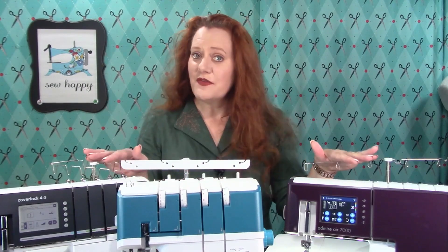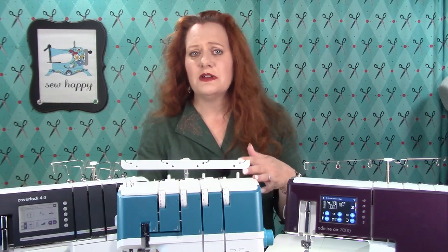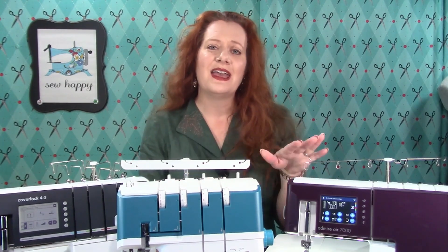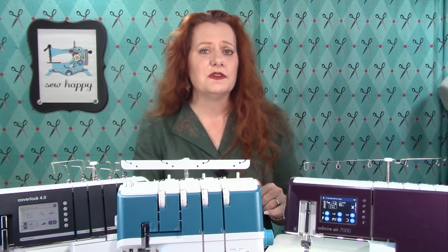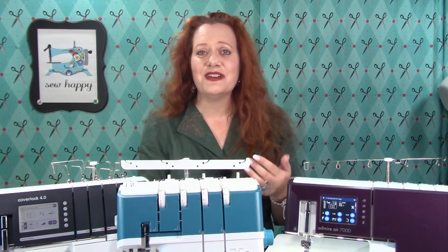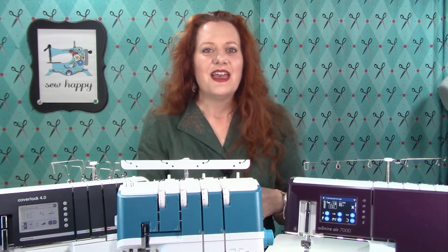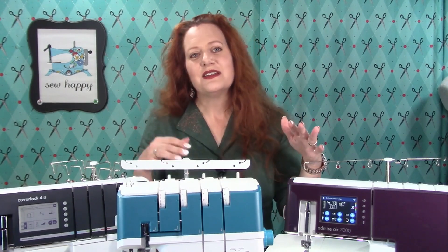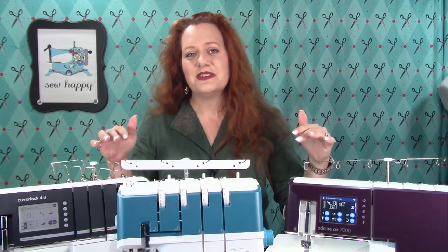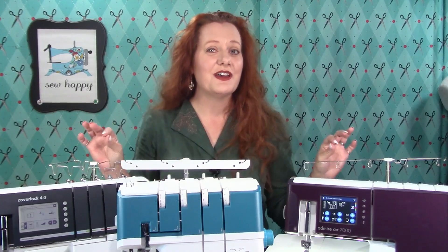A five thread capable serger is sometimes called a cover lock machine because it's able to create both overlock and cover stitches. It can do everything that a four thread capable serger can do, but it has a third looper — a chain stitch looper — that also allows it to create chain stitches, safety stitches, and cover stitches. A cover lock machine also has three different needle positions that allow it to stitch with up to three needles for that beautiful cover stitch effect.